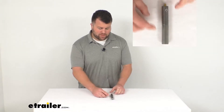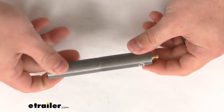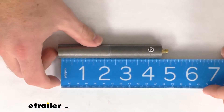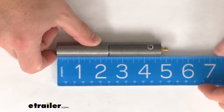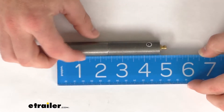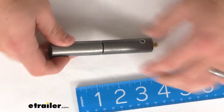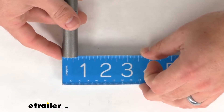Hi there, I'm Michael with eTrailer.com. Today we're going to take a quick look at this weld-on steel barrel hinge. Now this hinge is right at four and three quarters of an inch long without including that grease zerk. If we include the grease zerk we're right about five inches in overall length. Our diameter is right about three quarters of an inch.